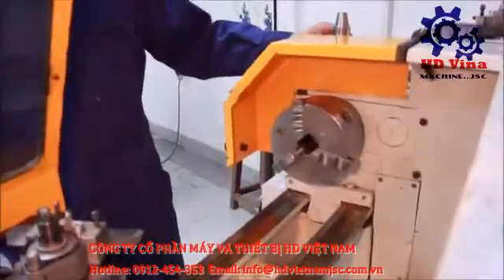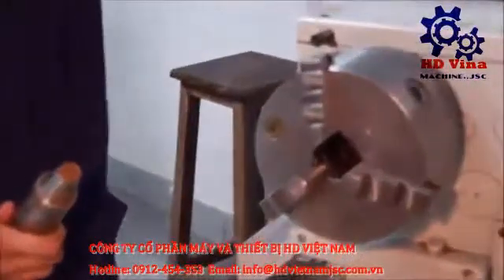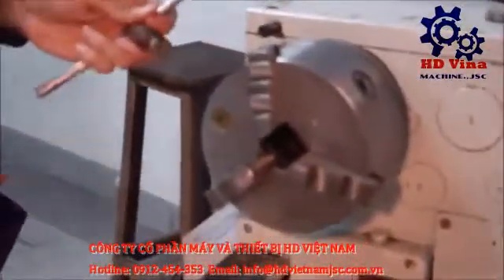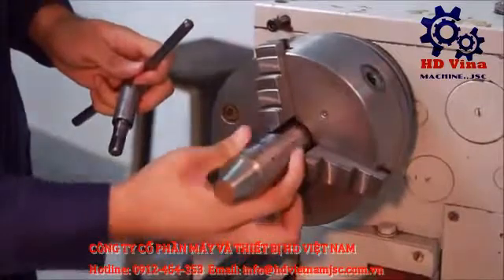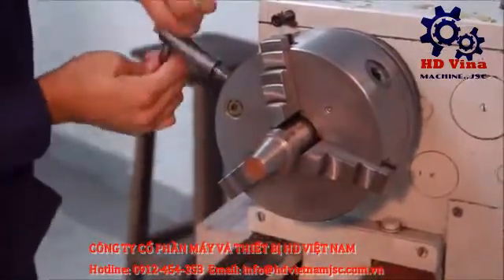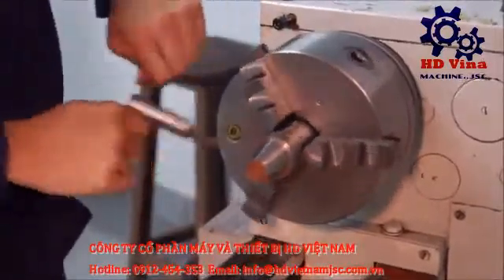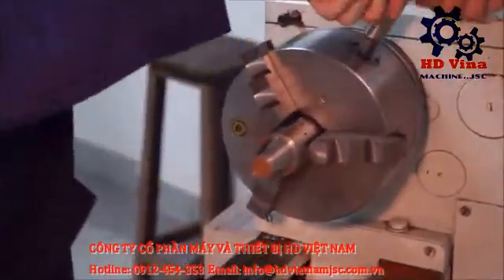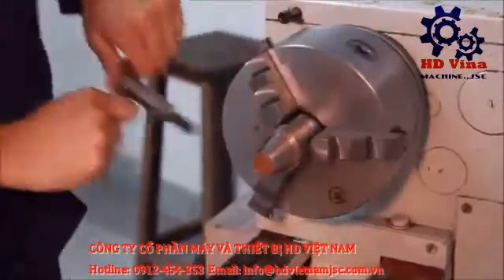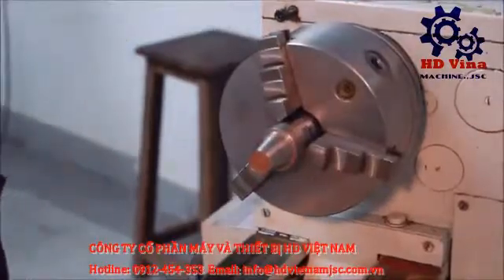Now we have to fix the workpiece in the through chuck. The tool is used to loosen it, which I've already done. Now the same tool is used to tighten the jaws of the chuck. Make sure the tool is tight — otherwise it can affect the quality of the product.